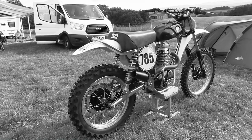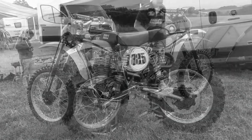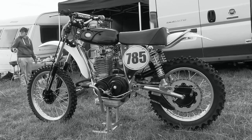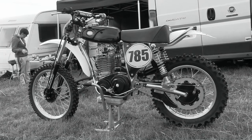Steve has done a great job putting this bike together, considering he originally started with just a frame, swing arm, tank and seat from JME, then sourced all the remaining parts and fitted them himself to complete what is a very nice 1974 replica.